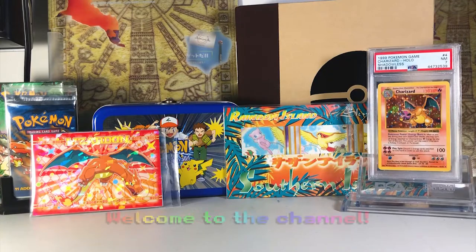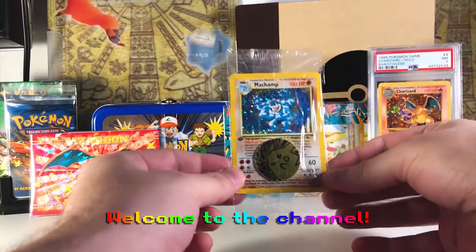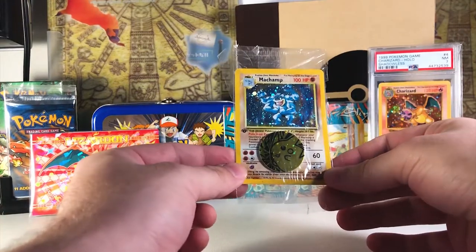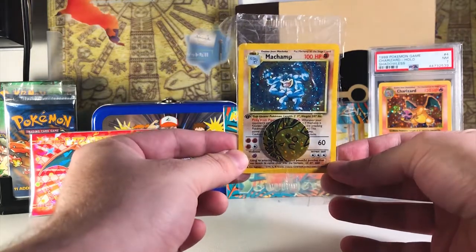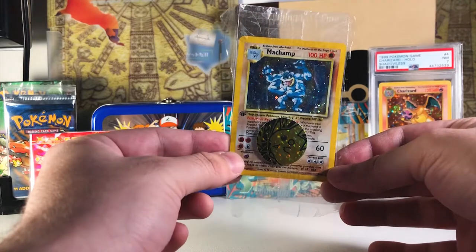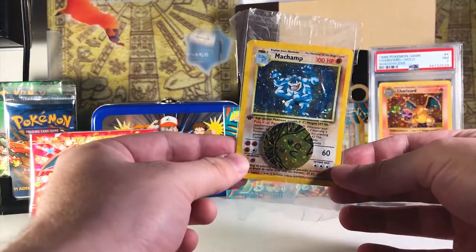What's up everyone, I'm back with another video. I just want to show you this first — I've got this Machamp with the galaxy cosmos background, and these are packaged with this Pikachu coin that's also holographic but has the star pattern. Today I actually want to hunt for a couple more of these Machamps in particular.